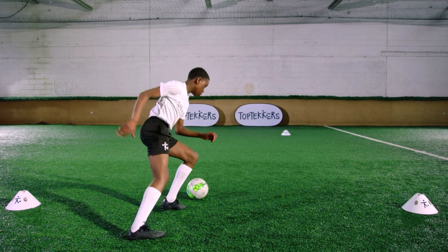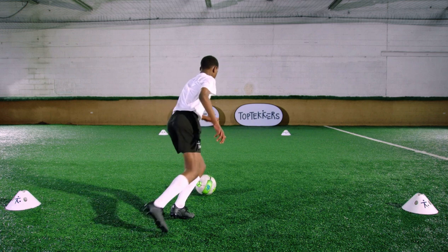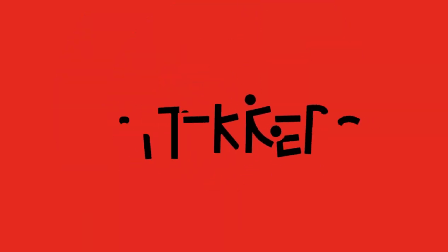Keep low and with bent knees to help you accelerate quickly in the opposite direction. Practice this turn until you're ready to take the challenge.